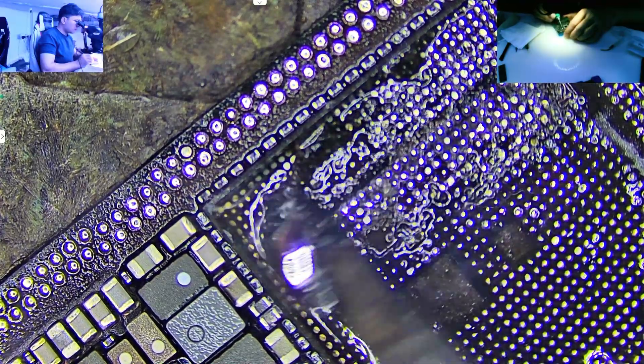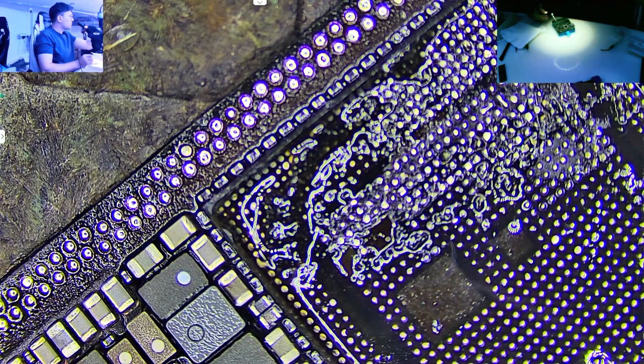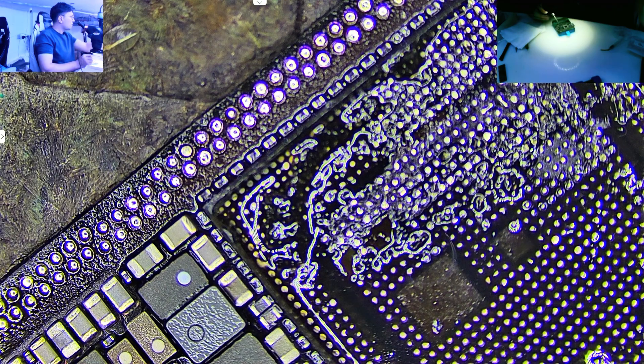After we've cleaned the surface with the iron, we have to use solder wick. This helps absorb the remaining paste and cleans the pads nicely. It also flattens everything out so we're left with a smooth, even surface.